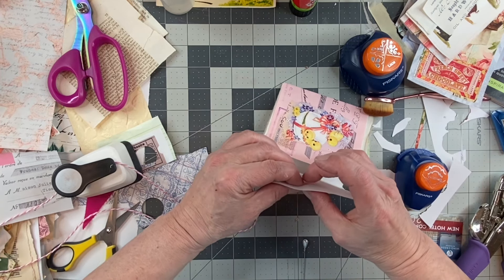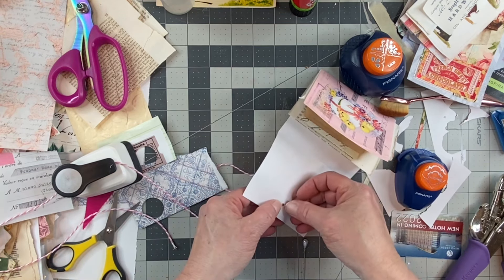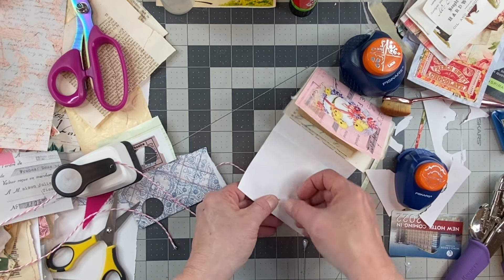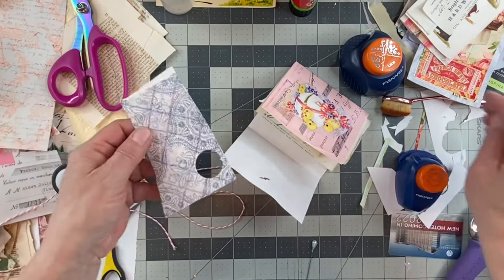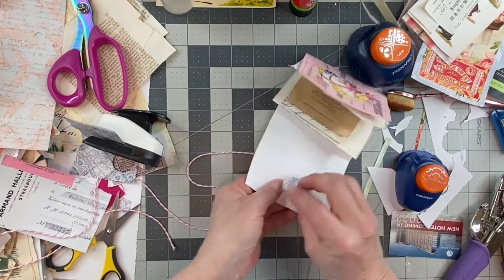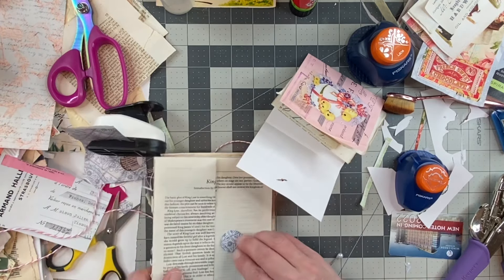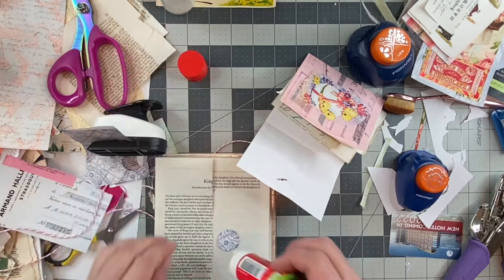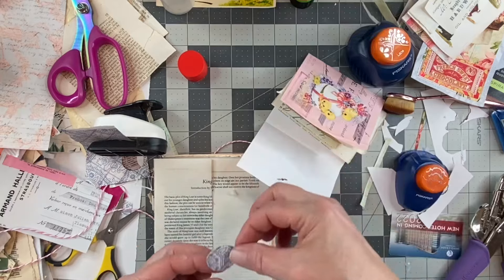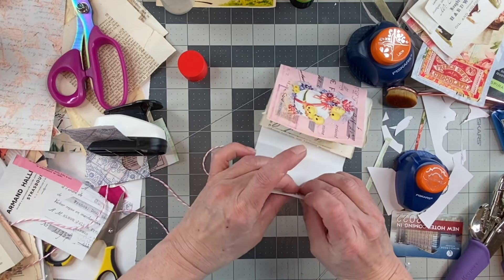I'm gonna open this up here in the back. And you can take another circle and just put it back there so it closes up nicely, so that's covered. I think we will save the binding — the little thing with the papers inside — for the next video. I'm gonna save it for the next video, you guys.